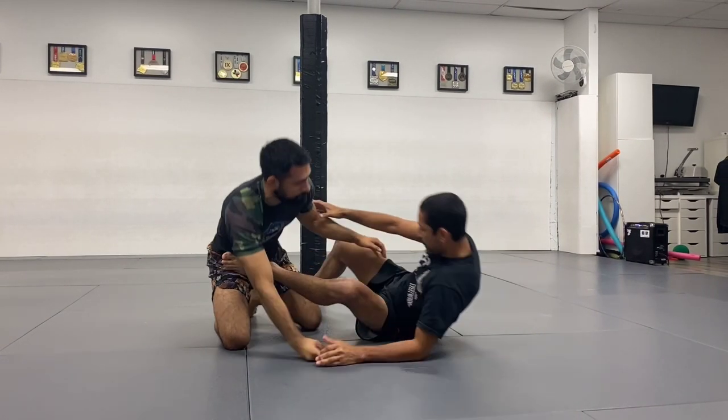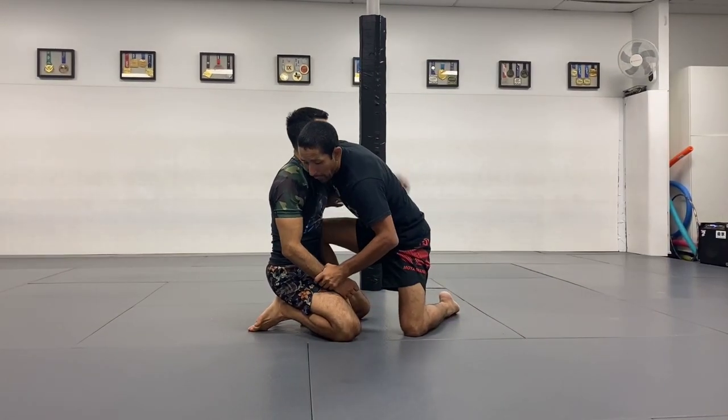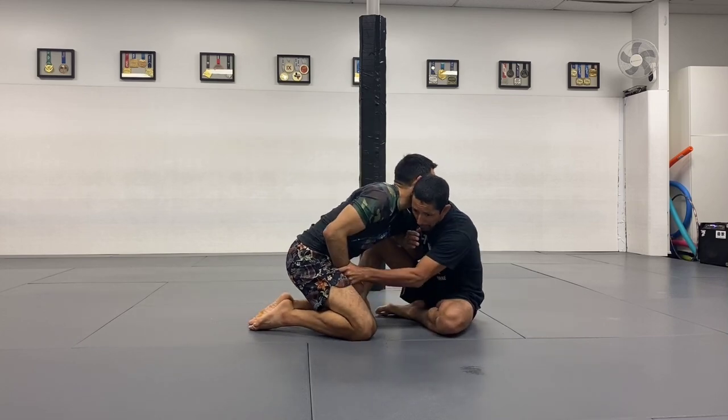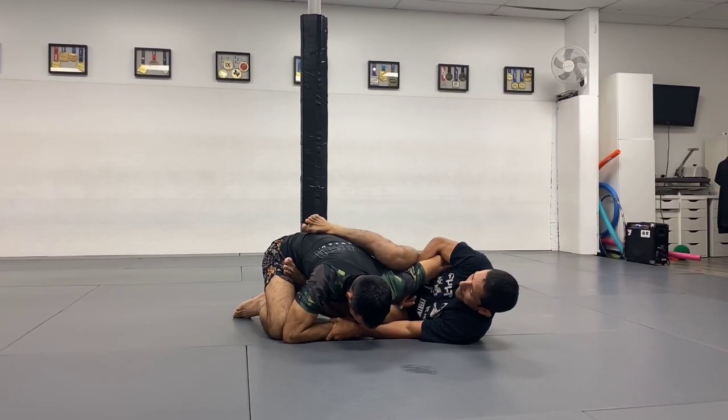So my right foot — the butterfly foot — I had it from the beginning. I'm going to take it out once my left foot connects to his hip. So here, I'm going to push, connect my foot on the hip, and I'm going to rotate to my left, collapsing here on the shoulder.